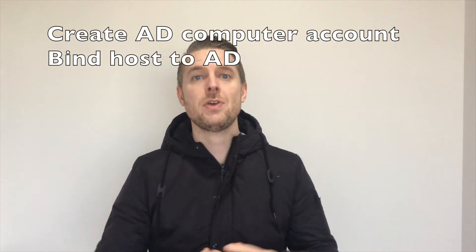If you're running Microsoft Active Directory in your environment, you may want to bind your ESXi host to Active Directory. This involves creating a new computer account in AD and binding your ESXi host to it. Make sure your DNS settings are configured correctly so your ESXi host knows where your domain controllers are and can bind itself to AD.